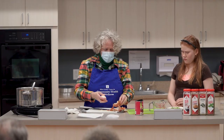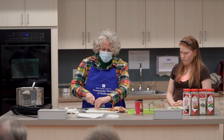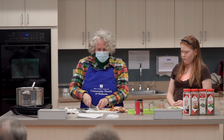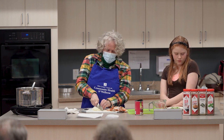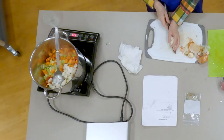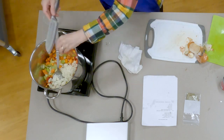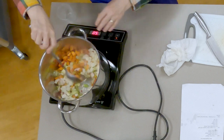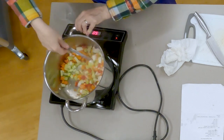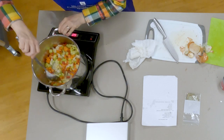After the vegetables have sautéed and are nice and tender, I'm going to add the tomatoes and beans. Some people add all their seasonings right away, but I don't — except for the bay leaves. I allow the bay leaves, liquid, and beans to cook together first. I add the basil, cumin, and oregano a little bit later, because otherwise you risk cooking the flavor out of those seasonings. So I add those towards the end of cooking.